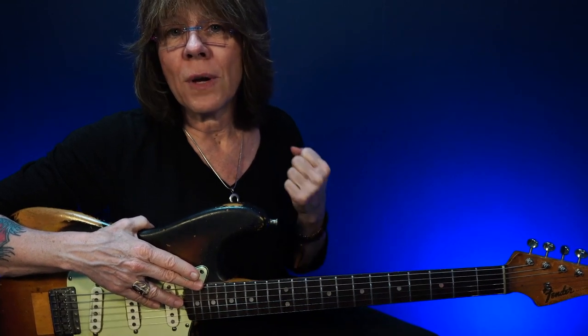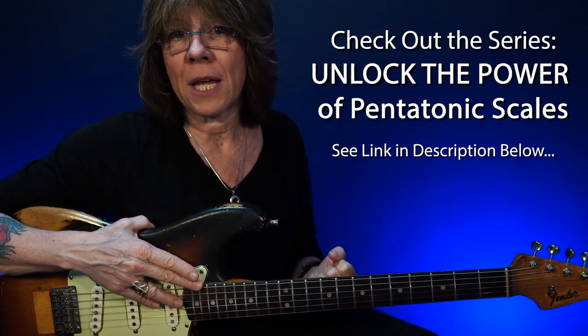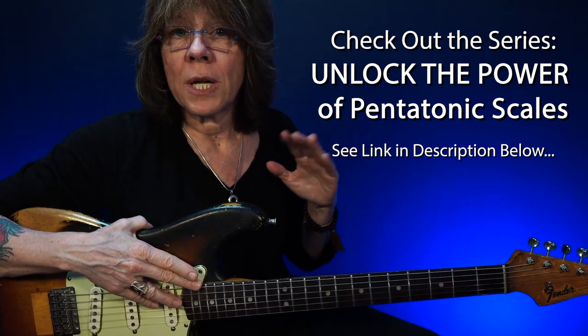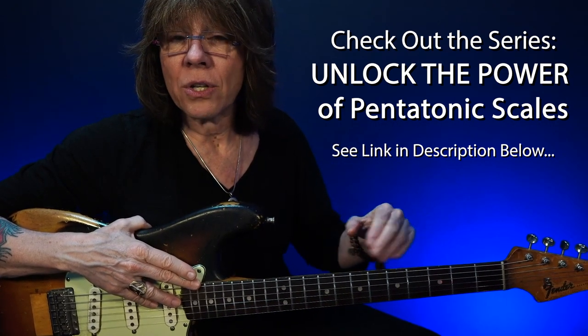I use two patterns and expand those two, so I can play the pentatonics up and down the neck of the guitar using my first and third fingers only. This gives me the most power and the most speed. If you're interested in seeing the roadmap that I use, I'm going to put links in the description here so you can get a good foundation to build on.